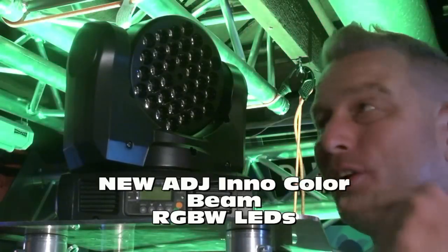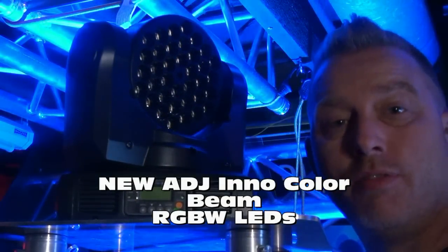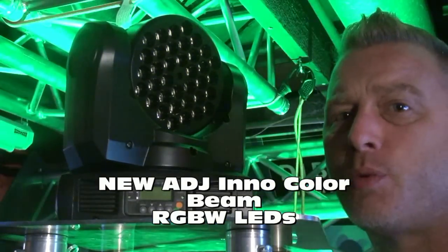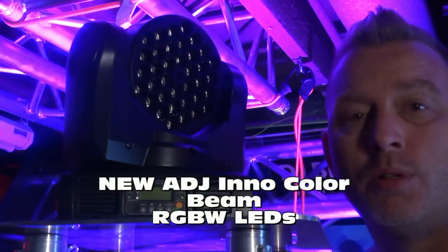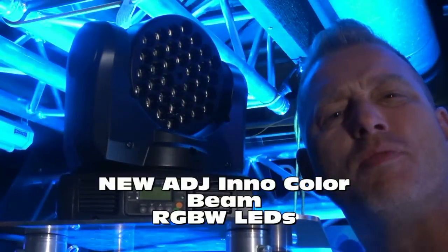This beautiful light right here - as you can see, it's not very big. 106 watts of LED, 36 3-watt RGB LEDs. It's dimmable, built-in programs. Beautiful stuff here. Check it out with some fog.